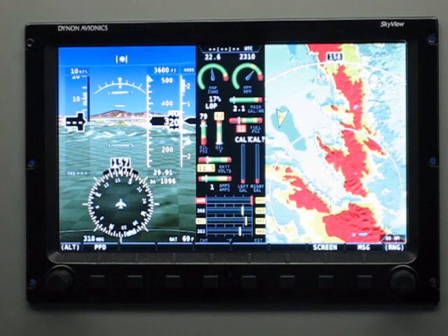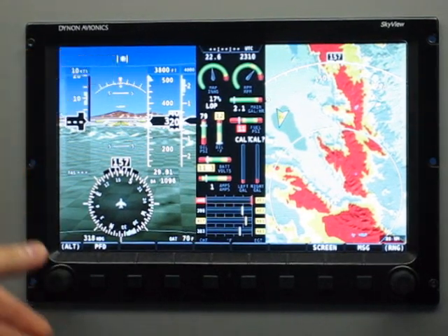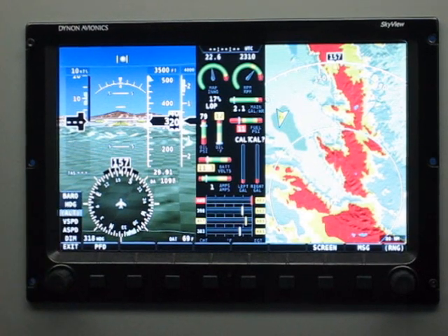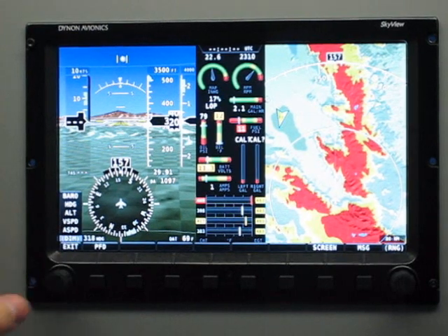For example, this left joystick says Alt, and that means altitude bug. So if I twist it, you can see the altitude bug is changing. If I nudge that joystick in any direction, it brings up the menu of the available items that you can control.